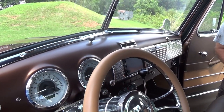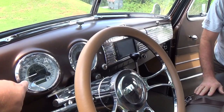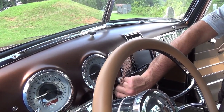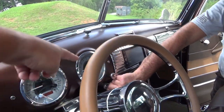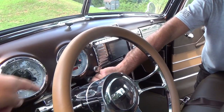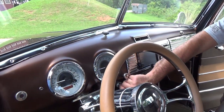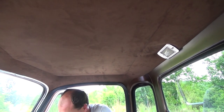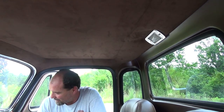The gauges have volts, fuel level, speedometer, oil pressure, tachometer, and temperature — loaded gauges. I like the suede headliner too — that turned out nice. And it's got cold air conditioning with Vintage Air.